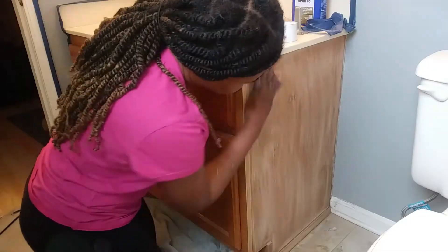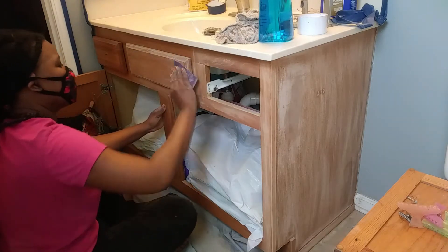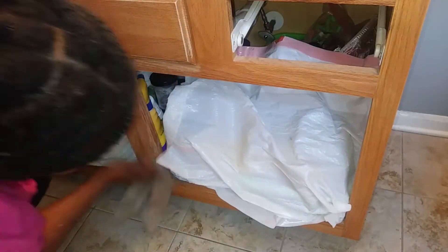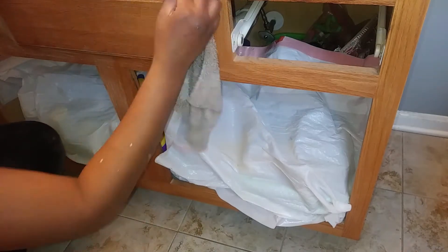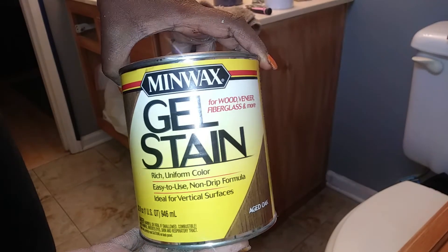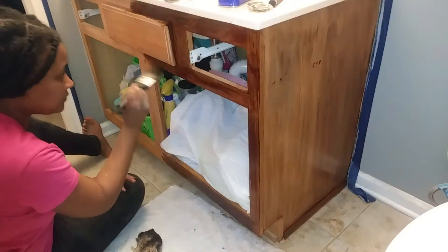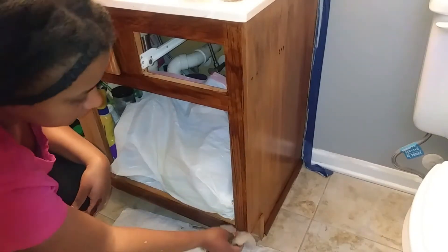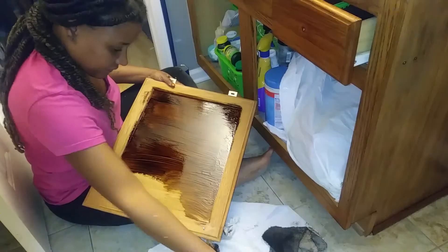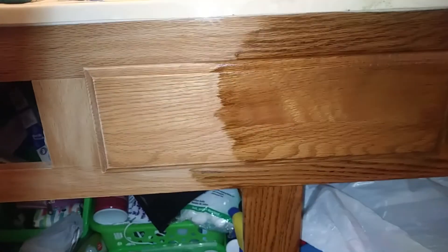After I was done painting, it was time to tackle the cabinet. I used 120-grit sandpaper and lightly sanded it down first. This cabinet is laminate, so I had to use a gel stain instead of regular stain to give it a different color. I decided to go with the color aged oak to give it more of a chocolatey look. You basically brush it on and wipe it off with a rag, and you can put as many layers as you want.